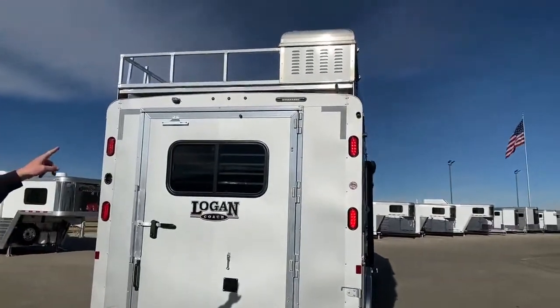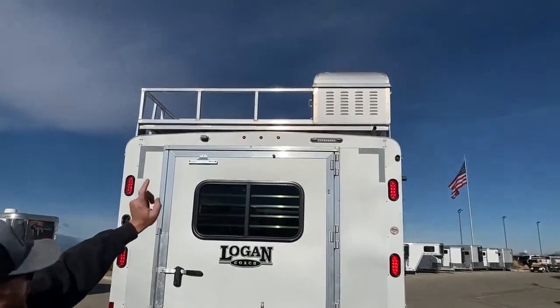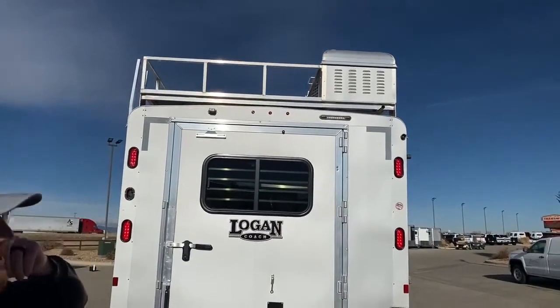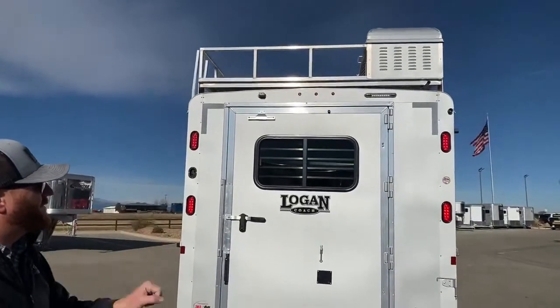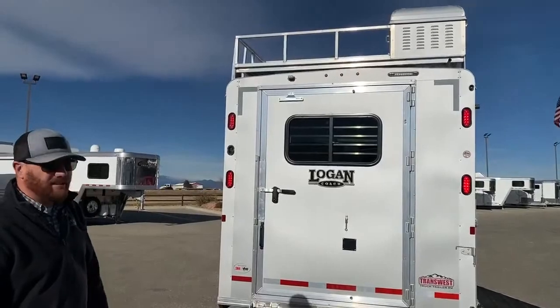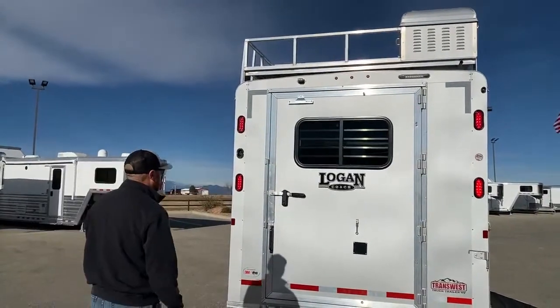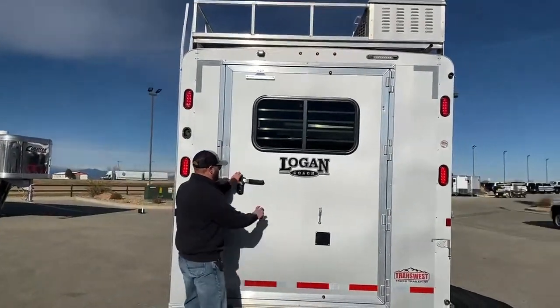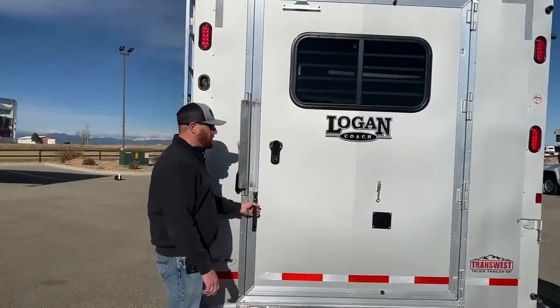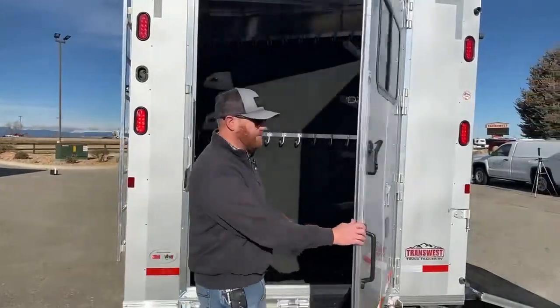We put a hay rack on this trailer — a six-foot sheeted hay rack. That box right there is our generator — this is an onboard Onan 4000. You have more than enough power and generator capability to run everything on this trailer from about anywhere you want. As long as you have fuel, you can fire that guy up.